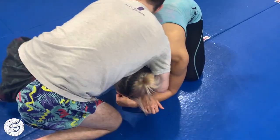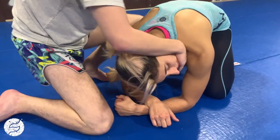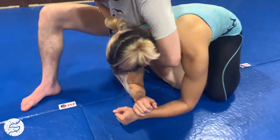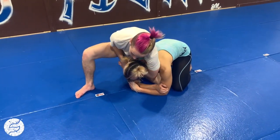So front headlock — I like to drop this in. If I want to, I can go chin strap here, come through. Now once I'm here, I'm gonna take a shoulder and do a shoulder roll. It doesn't matter which — you will end up on their back.